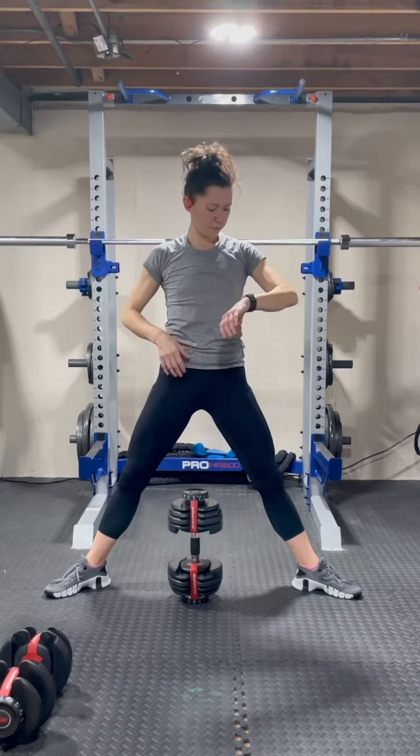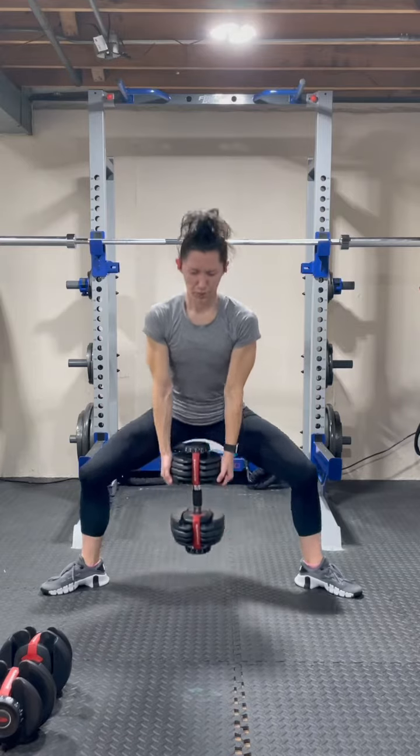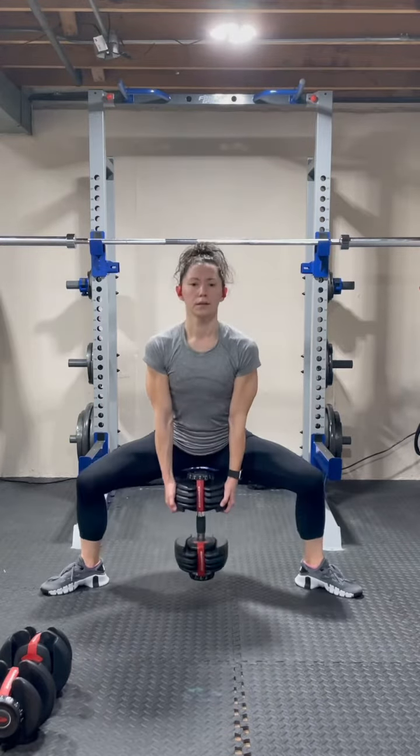This is your sign that you're ready to take your leg day training to the next level. This circuit is four exercises, four sets, one heavy dumbbell, one medium dumbbell.